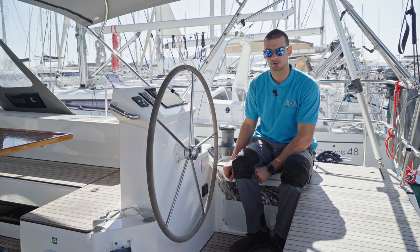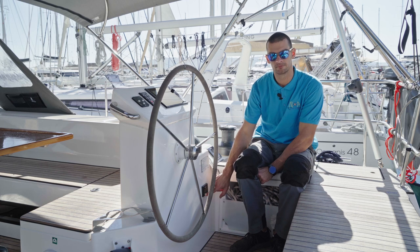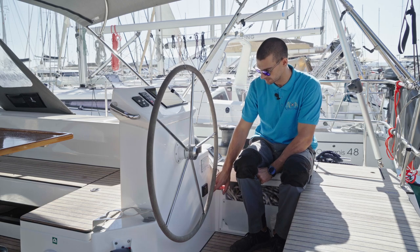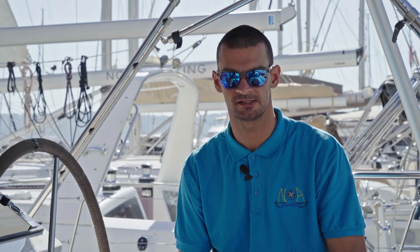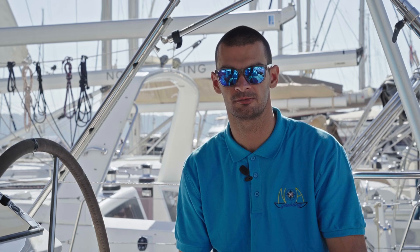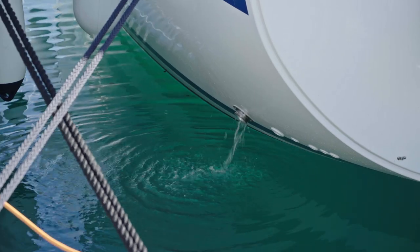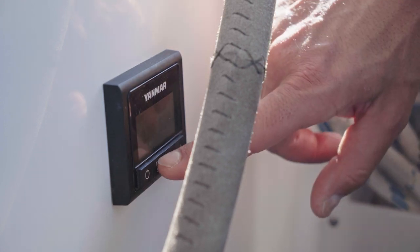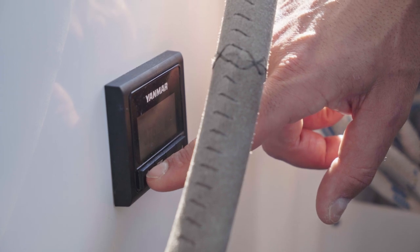To start the engine, press and hold the power button on this panel. When you hear the beep, you can start the engine by pressing the start button. After you start the engine, please check that there is water running through the water cooling system, which is located on the stern port side of the boat. To stop the engine, press the stop button, then hold the power button until you hear a beep.